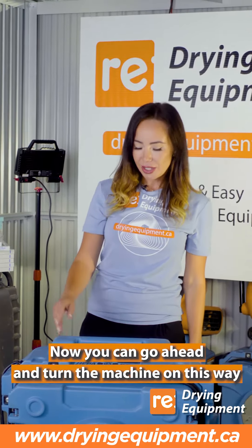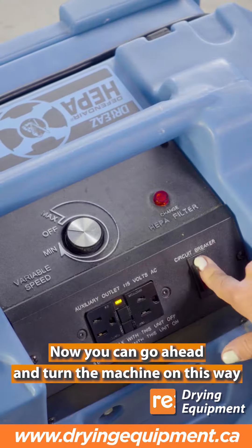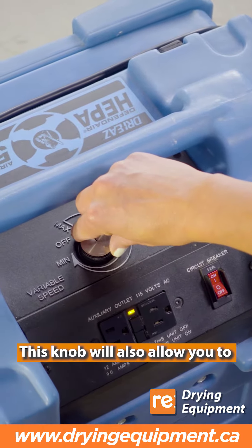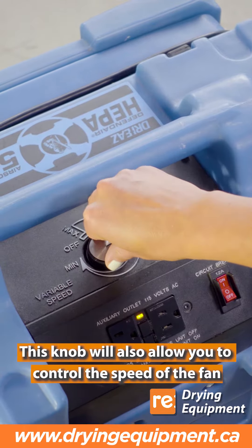Now you can go ahead and turn the machine on. This knob will also allow you to control the speed of the fan.